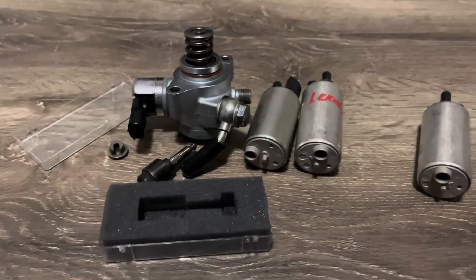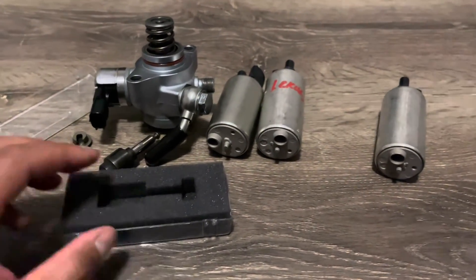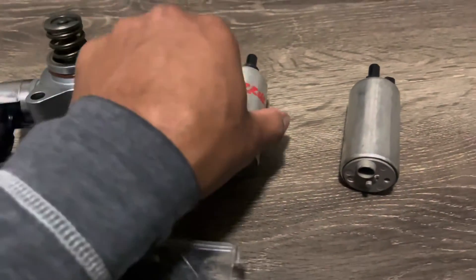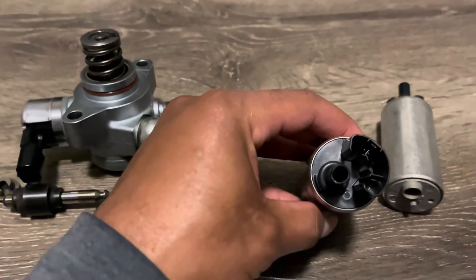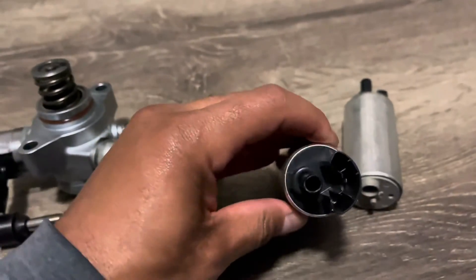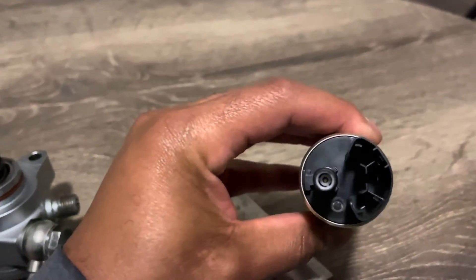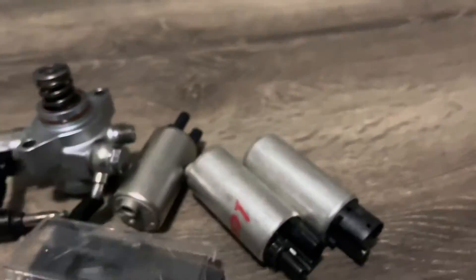Alright guys, pretty simple today. I'll leave some links — my website isn't up yet, I'm sorry. This is probably the last modification I'll be doing to my car; it's a free mod. I'm just going to pull out the check valve. I already pulled it out of this one so this one's going in the car, and this other one is going to a customer. Removing the check valve will give you a little bit more flow. That's all for today.